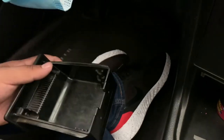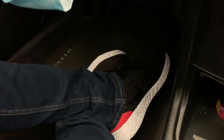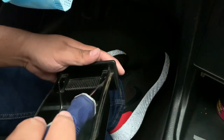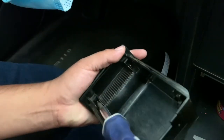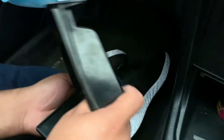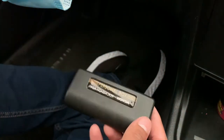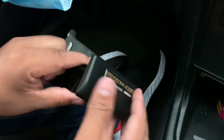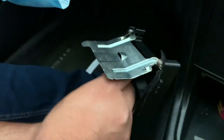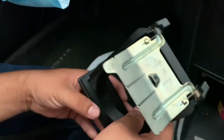All right, so now that we're here, this is the new part. Let's go ahead and take out the two Phillips screws — or cross screws, whatever you want to call it. Here's our face plate. I have the personal smoker decal on there. Now you just put it on here like so. All right, it's on there.